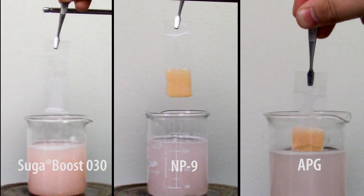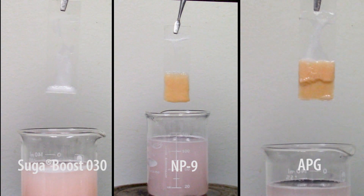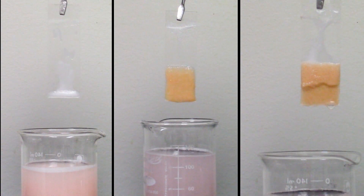Here you can see the slides coming out after 20 minutes of elapsed time. Again, SugarBoost is on the left, and NP9 and APG are on the right. You can see a pretty clear difference here.